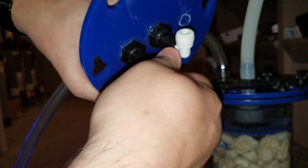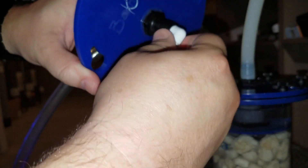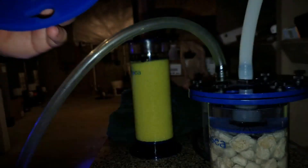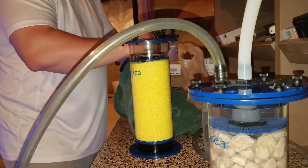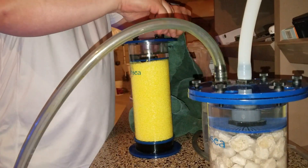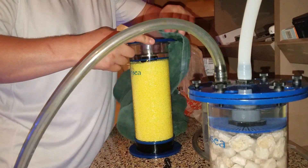I figured I would show you guys what it looks like. Essentially, what you're seeing here is I have two different biopellet reactors that have about a half-inch hose fitting on the top of them — an input and output for each one. If you're familiar with biopellet reactors, it's exactly like that: water goes down the middle and flows up, which would normally be tumbling the biopellets. In this case, I'm going to be using it with a very slow flow.